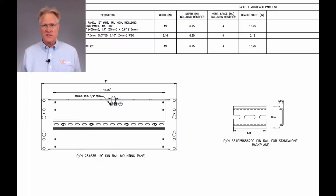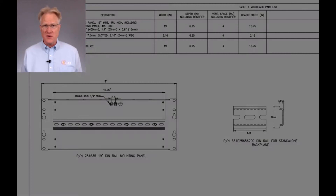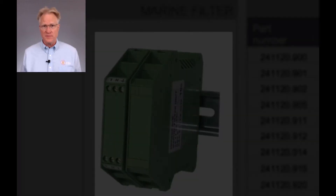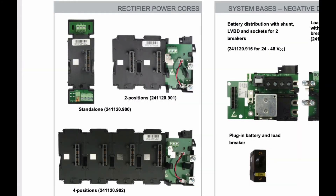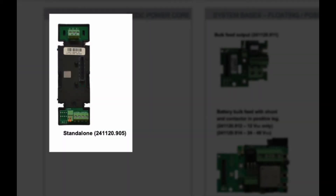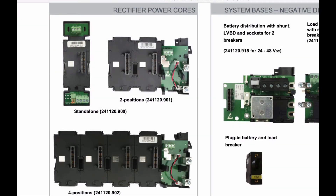To configure this system, we start with a DIN rail. If used in a marine application, add the AC input marine filter. Then clip on the desired power core. For the rectifiers, either a stand-alone single slot, or a dual slot, or a quad slot. If a DC-to-DC converter is needed, there is a single slot for that as well.